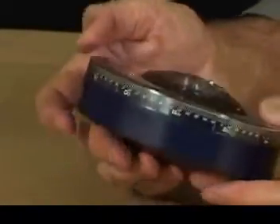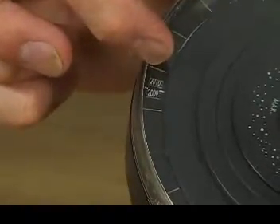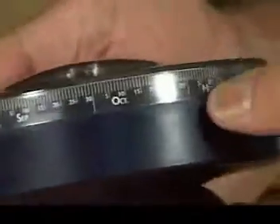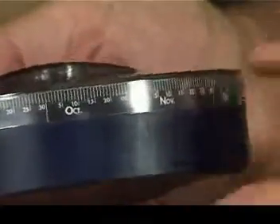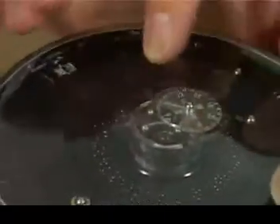The first thing you do is set the year in this little window here to the current year, and it will take you all the way up to about 20,047 I think. Then you set for the months and the day of the month using this outside dial here. Finally you set for the time of the night, or daytime if you're going to try and look at the daytime.